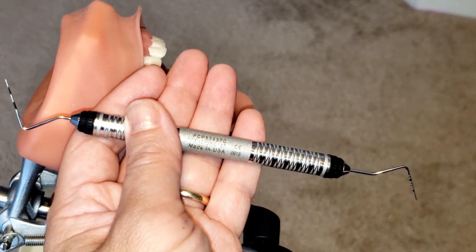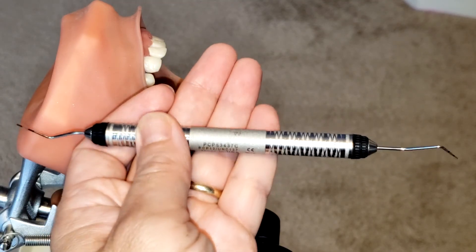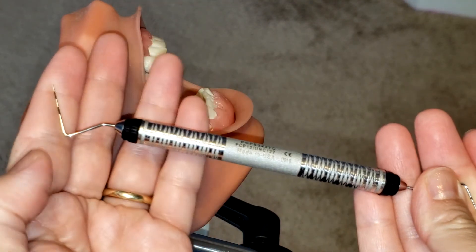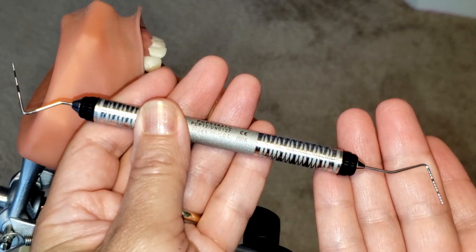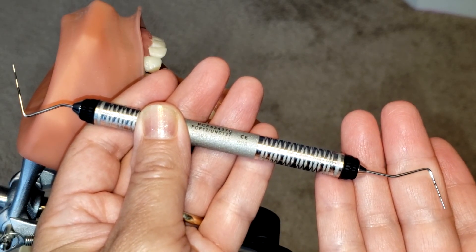It is also great for monitoring the longitudinal response of the periodontium to treatment. Now here on my hand I have a two-sided probe. I have the PCP12 side on this end, and on the other end I have the UNC12 probe. You can see that both sides have a little bit of different markings on them.